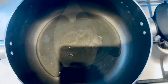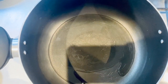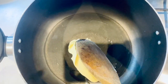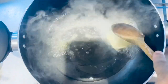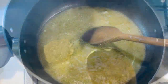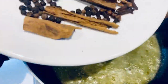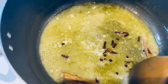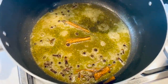Add about two tablespoons of oil, then add about four tablespoons of butter. Once the butter has melted, add all the dry ingredients — the cinnamon, peppercorns, and cloves — and just let them saute for about a minute. It's been a minute since the dry ingredients have been roasted.